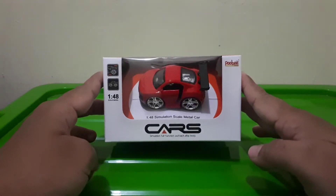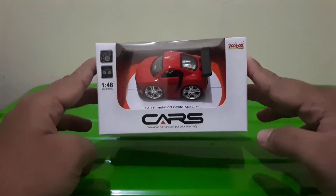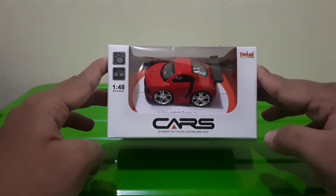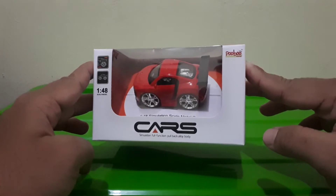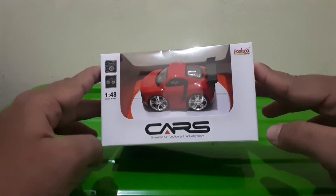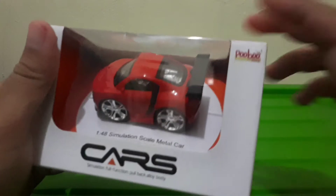Kali ini kita akan unboxing satu buah mainan yang lucu sekali, lucu banget. Sebuah mainan yang mungil — ini Audi, kalau nggak salah ini Audi. Tapi bentuknya itu bantet, mungkin kita bisa sebut nama mobil ini 'motet' — mobil bantet. Skalanya di sini 1 banding 48.